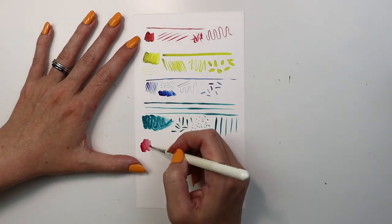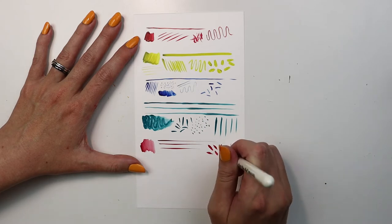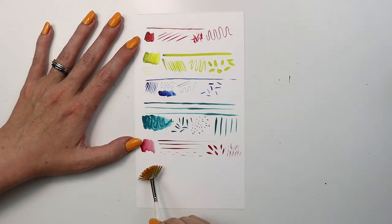The head is made from high-quality Japanese synthetic filaments that are soft and smooth. The handle has a comfort grip that definitely lives up to its name.